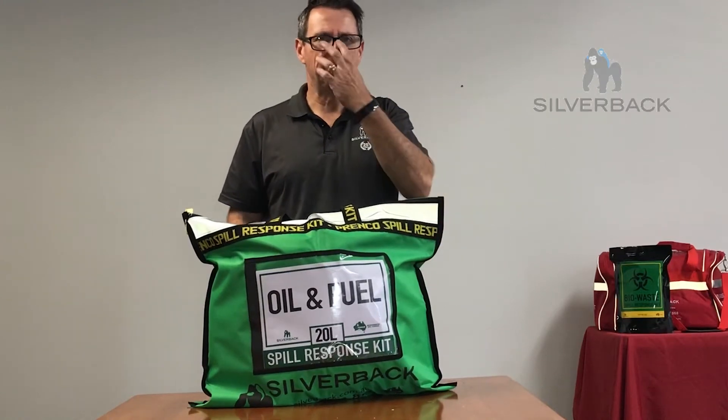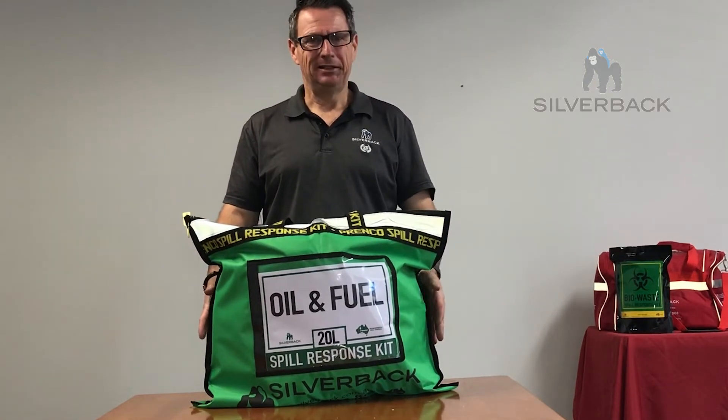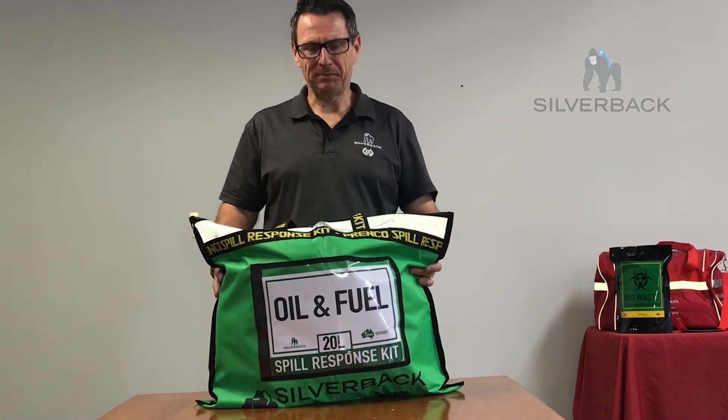Welcome to Silverback product training. My name is Michael Mills. I'm the product manager here at Silverback, and today I want to talk to you about our 20 litre oil and fuel kit from Prenco. As you're well aware, Silverback is the home of Prenco products.